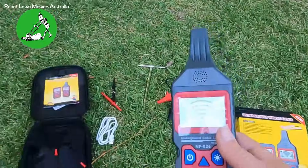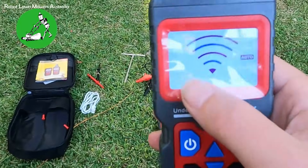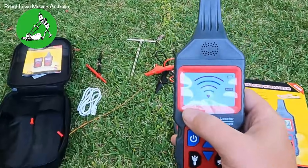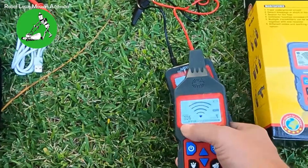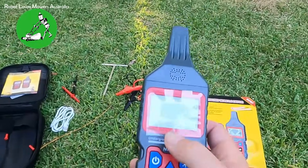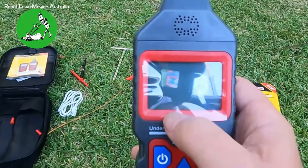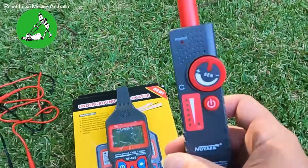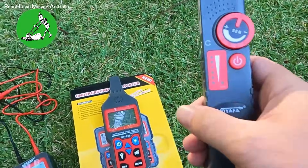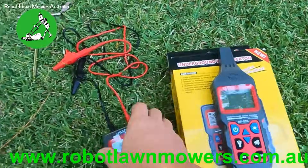To run this machine, just set it to auto, turn it on, and move it closer — the signal goes up. The biggest difference between the two models is that digital signal strength number: you can see it go from zero up to around 300 or 400 when very close. You can actually read and take a reading of signal strength at different locations on your boundary wire. With the NF820 you only have the sound and the signal strength lights, so the NF826 gives you a lot more information.